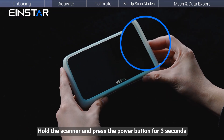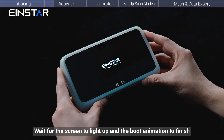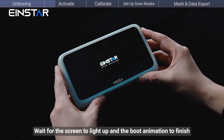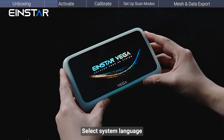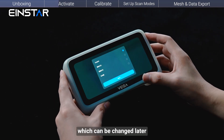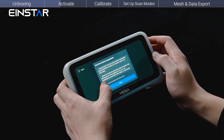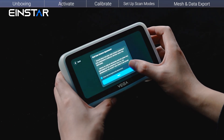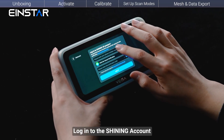Hold the scanner and press the power button for 3 seconds. Wait for the screen to light up and the boot animation to finish. Then select your system language, which can be changed later. Accept the privacy policy, connect to Wi-Fi, and log in to your Shining account.